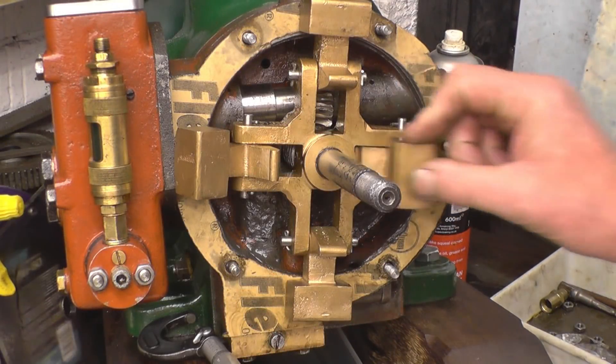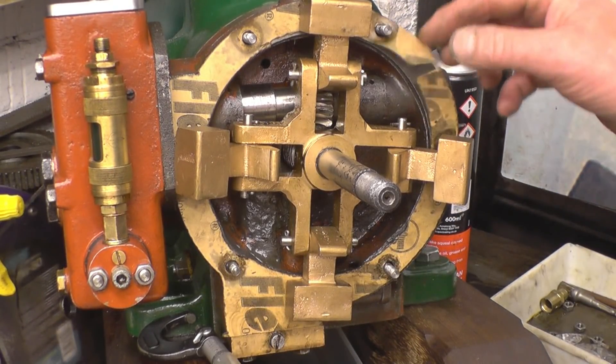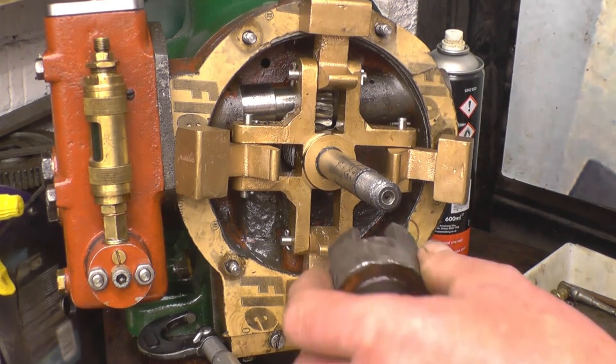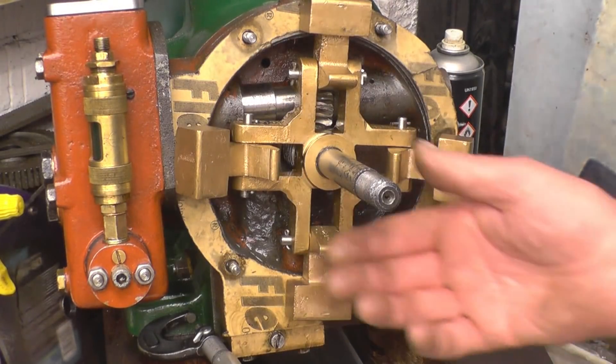I've managed to get all the pins made and all the wall base fastened on properly now. Unfortunately I've damaged that gasket, so after making a new one we need to make that part. I've got some cast iron bar to make a new one. What I want to do before I make that is measure this shaft.